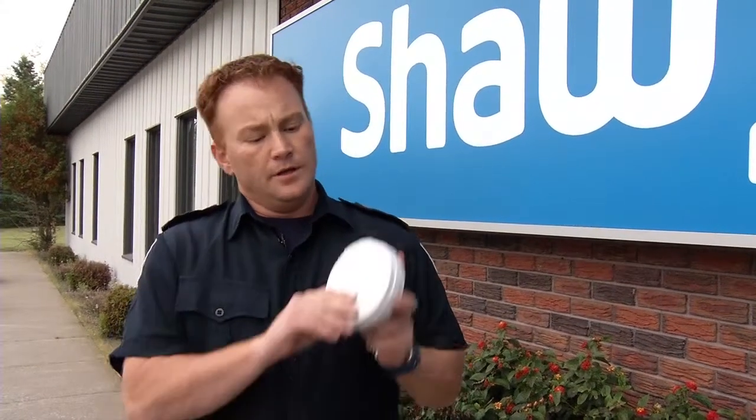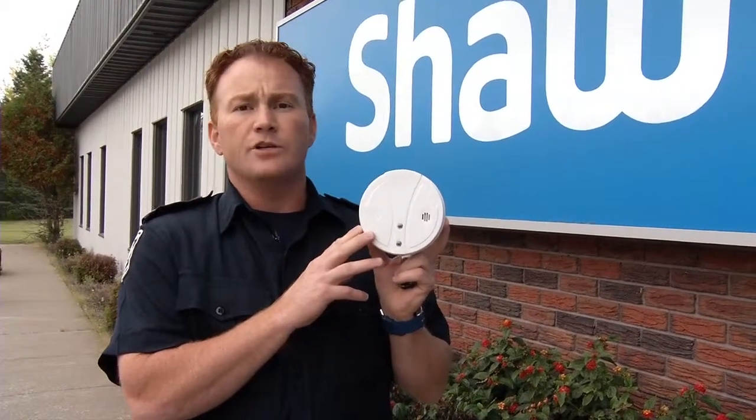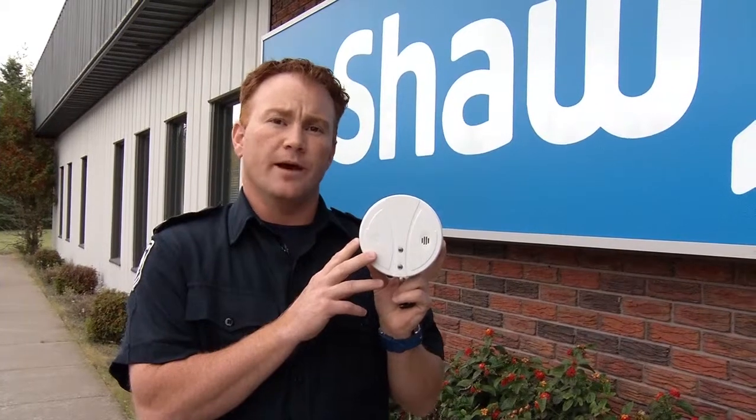Thunder Bay Fire Rescue also strongly recommends putting a smoke alarm inside all bedrooms. Your smoke alarm should be tested every month. The battery should be changed every year, and a good reminder to change your batteries is when you change the clocks — when you change the clocks, change your batteries.